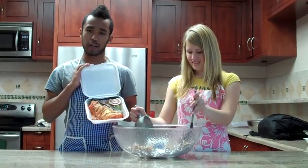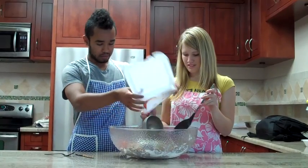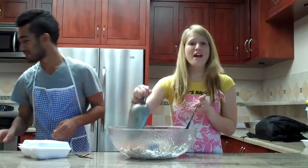And if you have any old burritos laying around the house, you might as well just throw that in there. That looks pretty good. And mix it around.